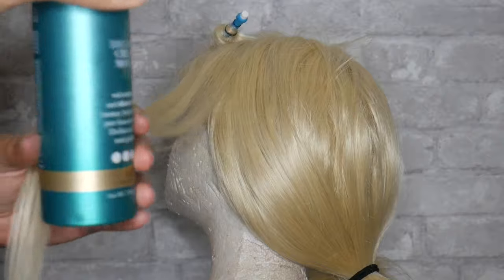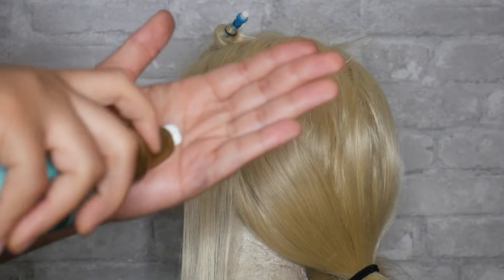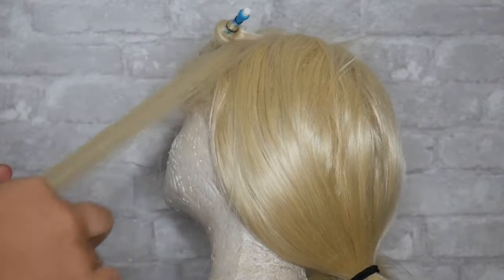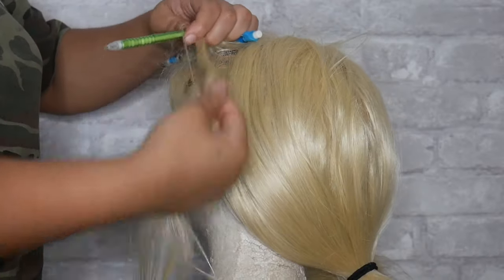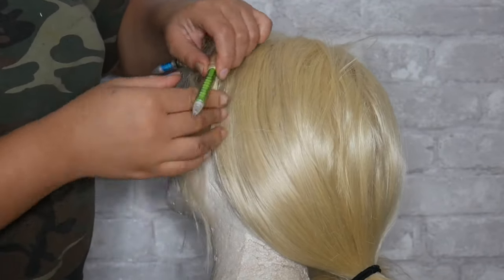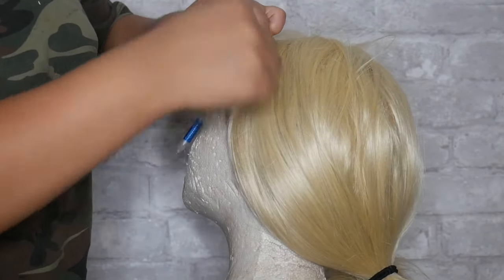I'll be taking bigger sections for the rest of the hair and adding some mousse at the ends, because with synthetic wigs the ends get really brittle. I'll work the mousse into the hair, comb it through, and then twist the hair up. You didn't see me add it in the first few clips, but I did put it in — it makes the hair a lot more shiny and smooth when raveling it.